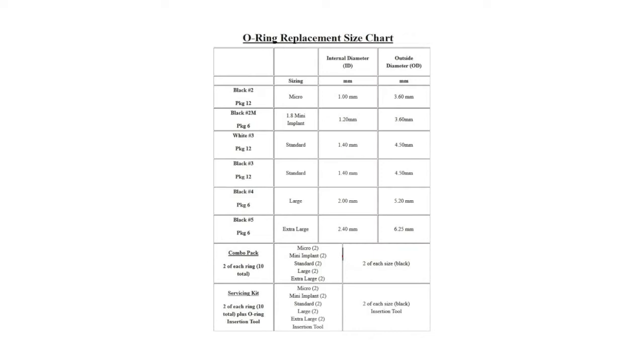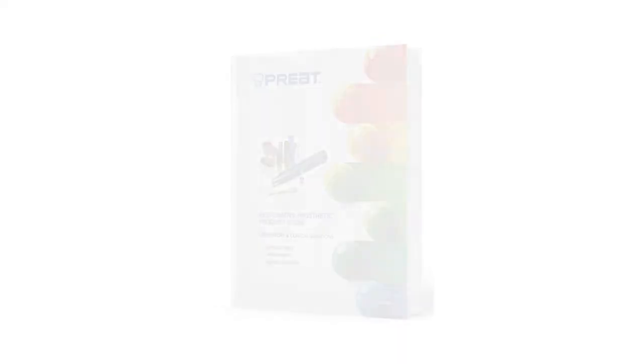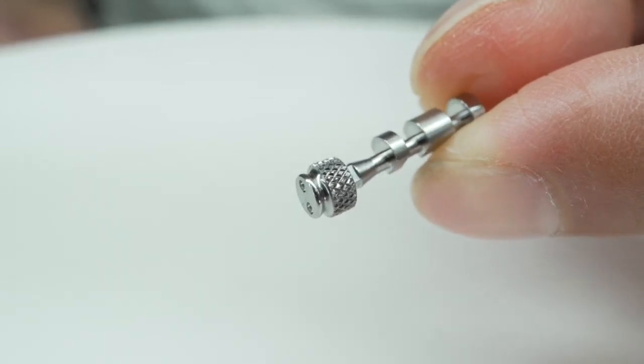A question came up the other day where the clinician said they were just tired of replacing o-rings. O-rings are great but on average you do need to replace them every 6 to 12 months. When you compare that to locator inserts, which you replace every 18 months, I absolutely understood the point the customer was making.